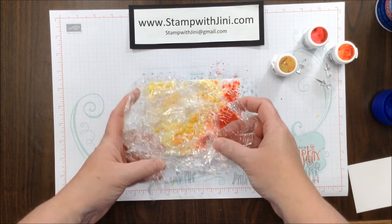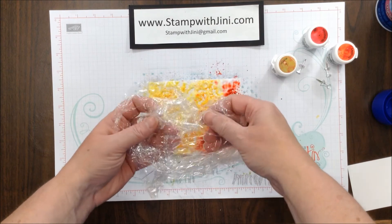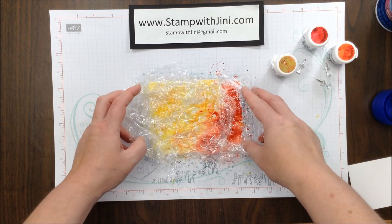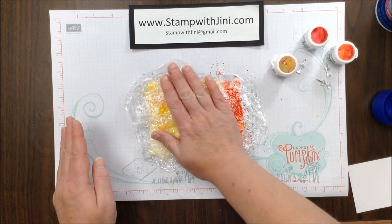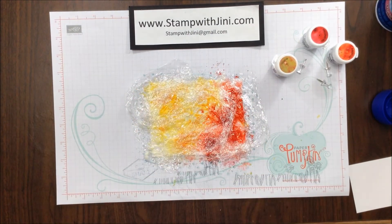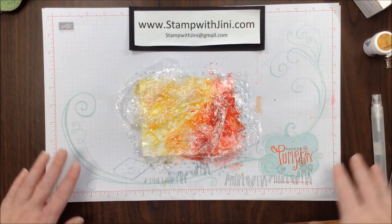Now the longer the piece you have, the more crinkles you're going to get, so it really is a personal preference. Once I get that down, I am going to lay it on top of my cardstock and just kind of pat it. Then I am going to be patient and set it aside to dry about 15 to 20 minutes.